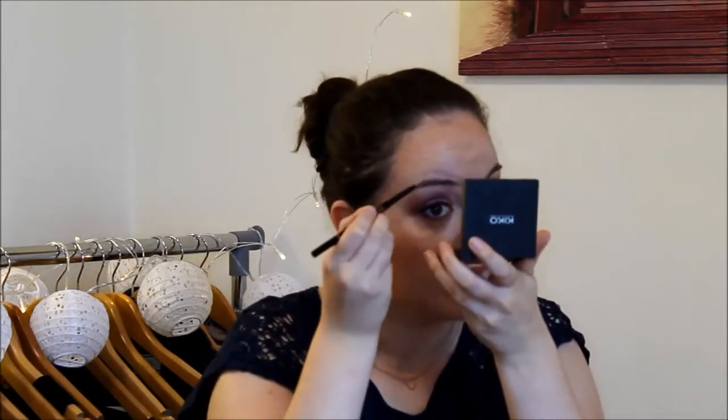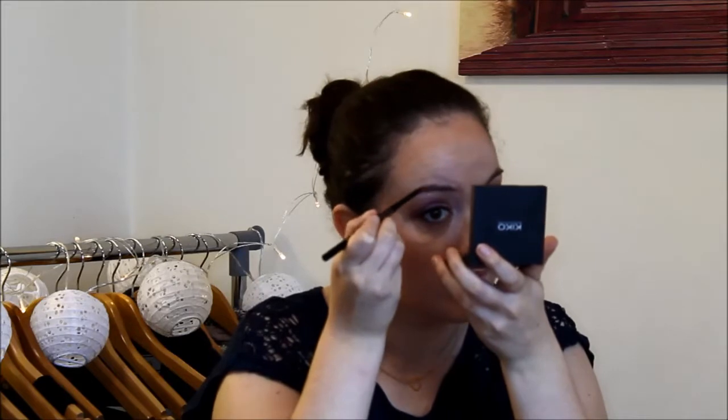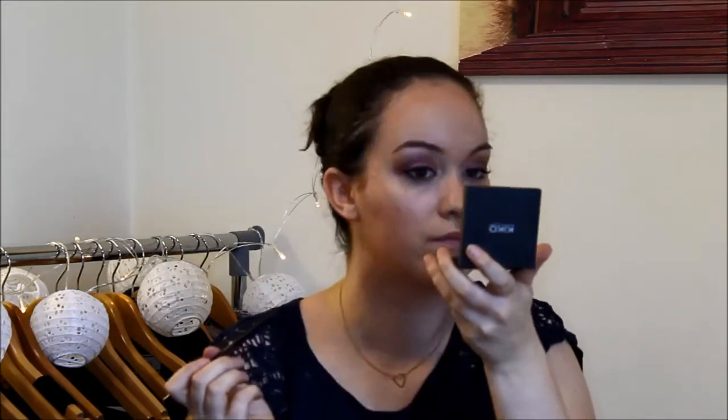Now I really need to take care of my eyebrows. I'm using my Brow Wiz from Anastasia — first I use the brush end, and then the pencil end to fill in my eyebrows.